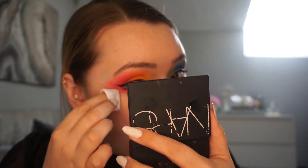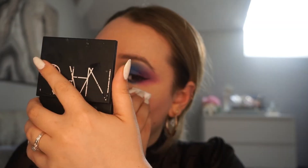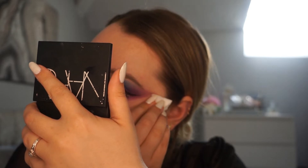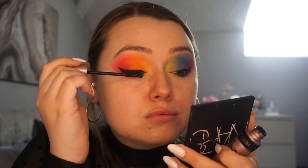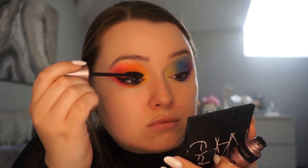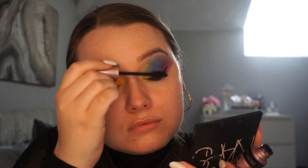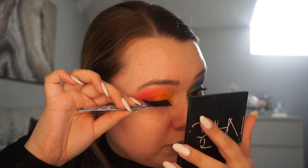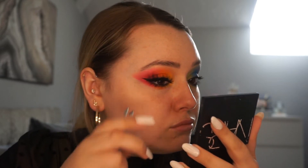I'm just going to use some micellar water on a cotton round to clean up the eyeshadow that has gone a little bit lower than we wanted it to. For mascara, I'm going to use the Maybelline Lash Sensational Mascara — this formula is so nice, it really stays in place and doesn't transfer. For lashes, I'm going to go in with Colt Lashes in the style T06. These are super wispy and a little bit spiky, so we'll still be able to see the actual look through the lashes.